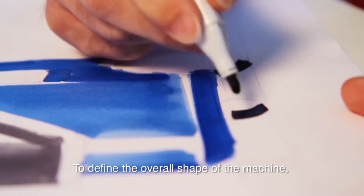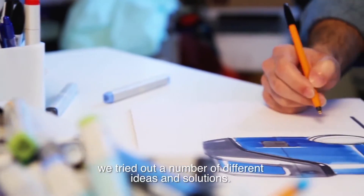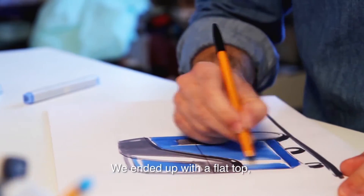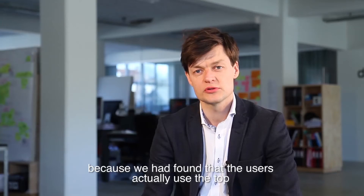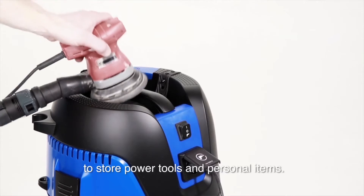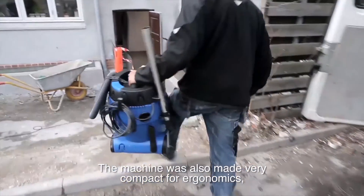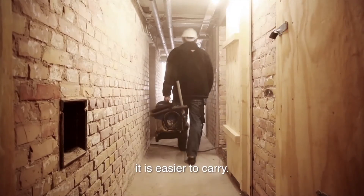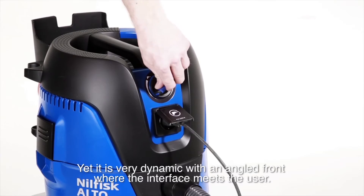To define the overall shape of the machine, we tried out a number of different ideas and solutions. We ended up with a flat top, because we found that the users actually used the top to store power tools and personal items. The machine was also made very compact — for ergonomics it's easier to carry, yet it's very dynamic with an angled front where the interface meets the user.